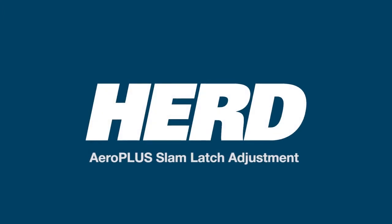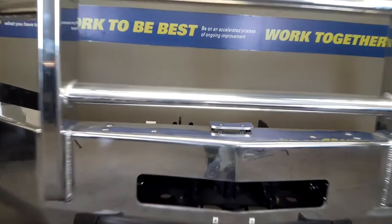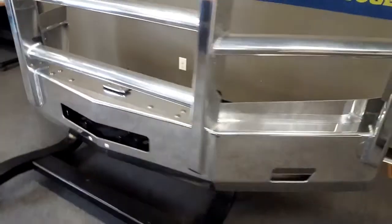Herd Aero Plus Slam Latch Adjustment. Congratulations on purchasing a Herd. This Aero Plus bumper is equipped with our industry-leading slam latch. Your slam latch will require periodic adjustment to ensure optimum performance.